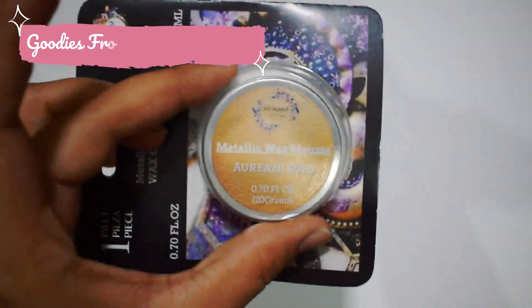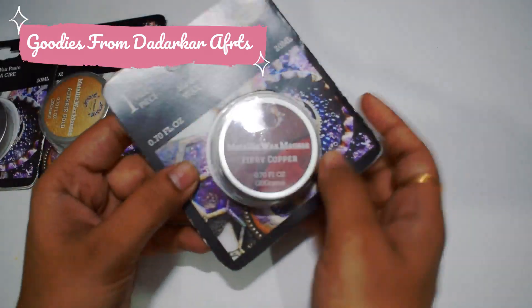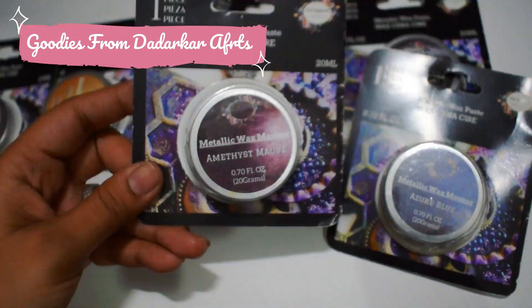Hey guys, Namaste! This is Riddhi and I welcome you all on my YouTube channel. So today's video is all about the Get Inspired brand and its products.